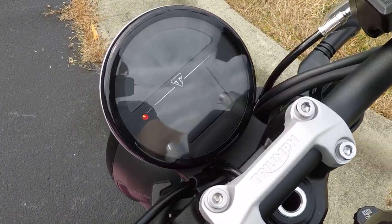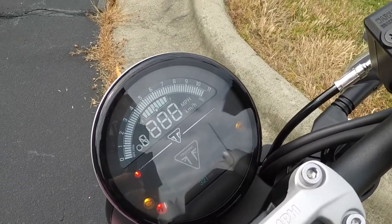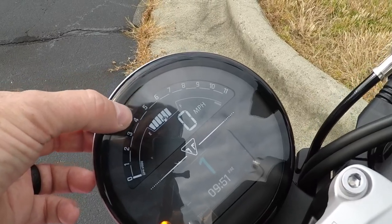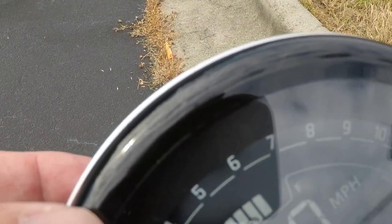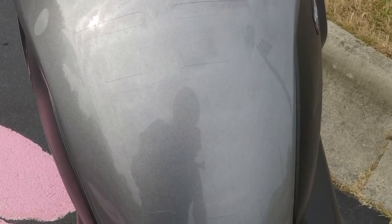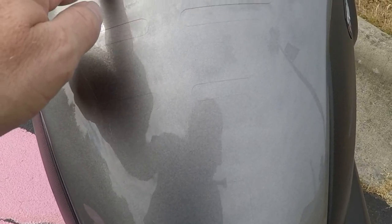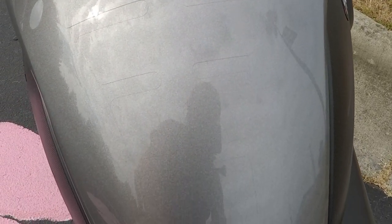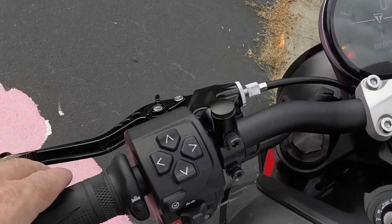I also have the Speedo Angels speedometer screen cover. I had read that if you crack the screen you have to get a whole new instrument panel, which sounded expensive. I got three Speedo Angels covers for $16.95 — a really good bargain. Same with the Speedo Angels tank paint cover. Both are really easy to install: spray a soap and water solution on the surface, put the cover on, slip and slide it into place, then squeeze out the water with a plastic squeegee and it sticks.